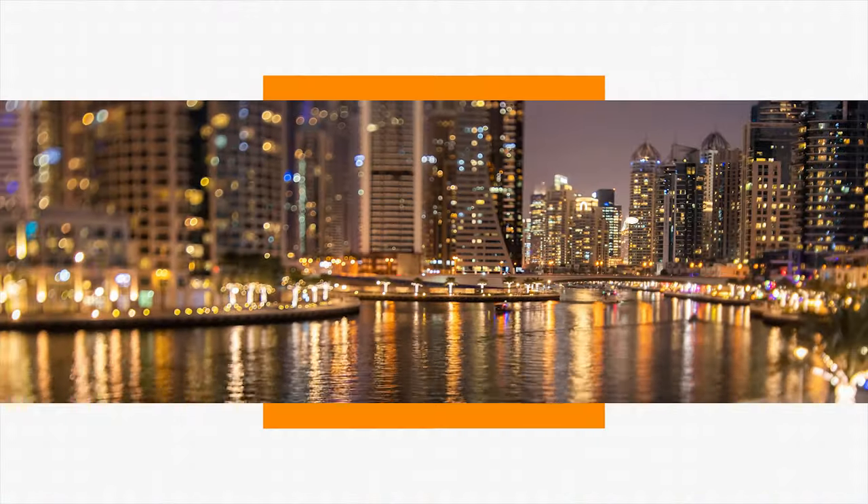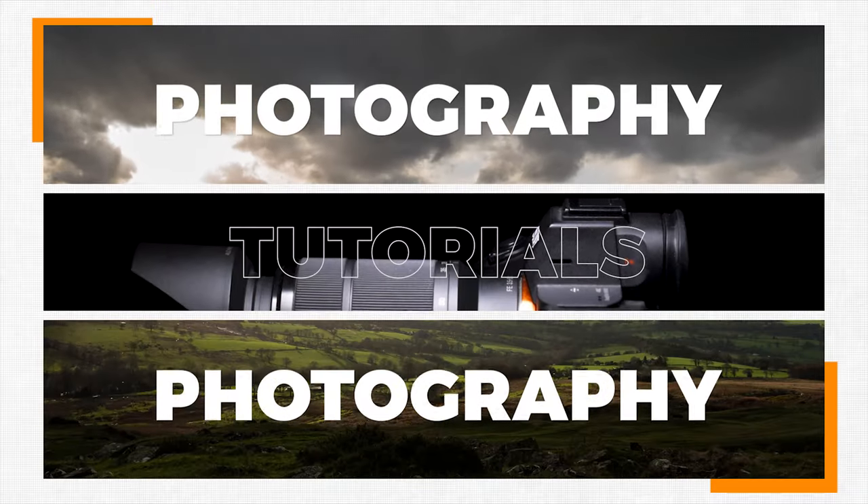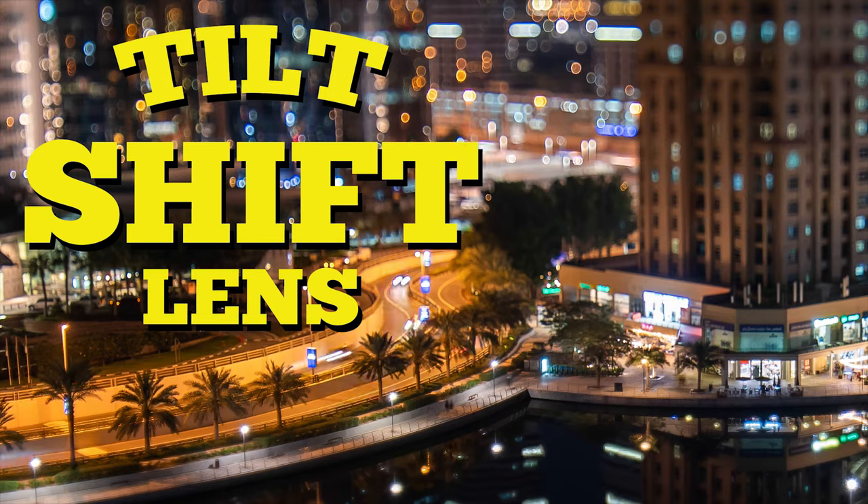Today I'm going to show you what a tilt-shift lens is. If you've been into photography for a while you may have heard of a tilt-shift lens, or you may have seen the tilt-shift effect used in cameras on Instagram and other places like that. But this is actually based around a lens you can buy that tilts and shifts, hence the name.